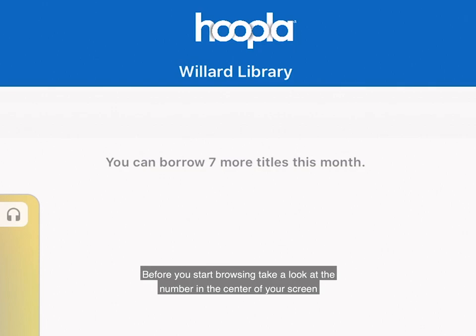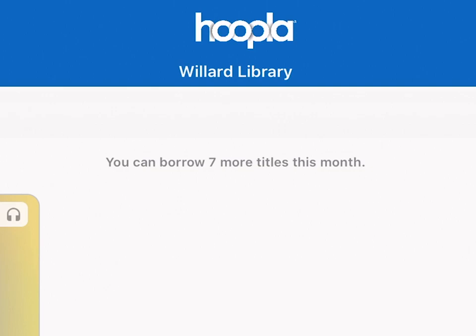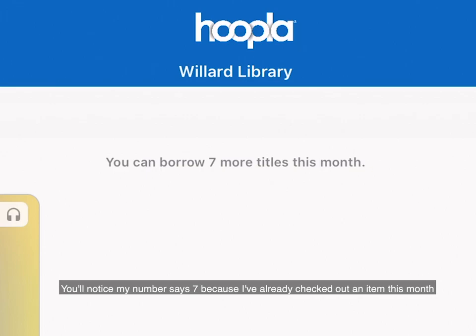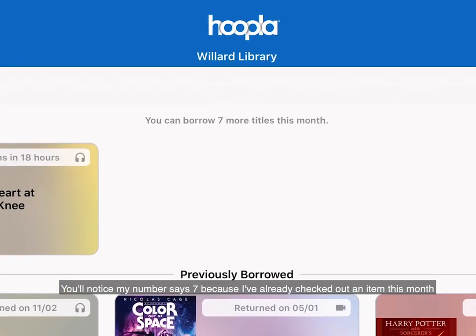Before you start browsing, take a look at the number in the center of your screen. That is the number of borrows you have remaining on Hoopla for the rest of the calendar month. At the first of the month, your downloads will restart and you will have eight more downloads. Be sure to use your downloads as they don't carry over to the next month. You'll notice that my number says seven because I've already checked out an item this month.